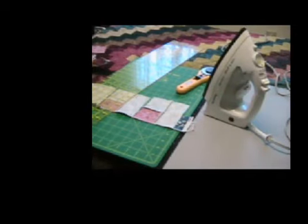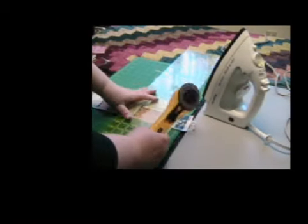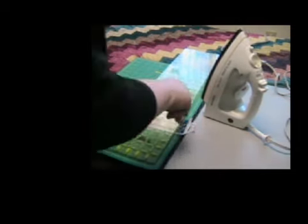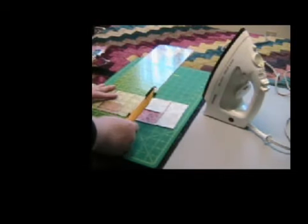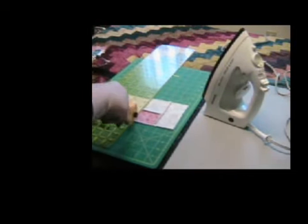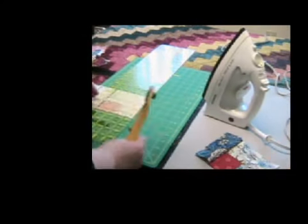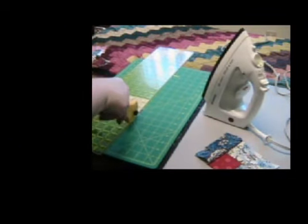Now I'm going to go ahead and trim again. This time we're trimming the first arc. We have the quilt block first round almost assembled. Once the first round is done, you can understand that you just keep doing rounds until the quilt block is as large as you need it to be. Here's the first arc — we'll cut another one, just trimming up to the quilt block.